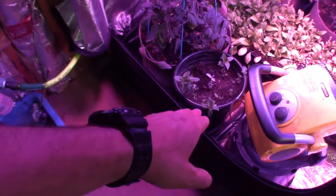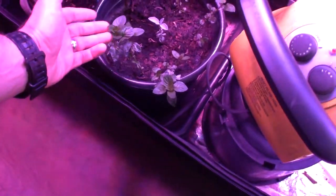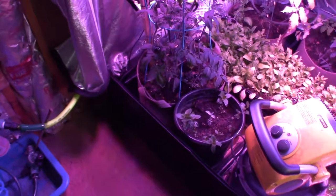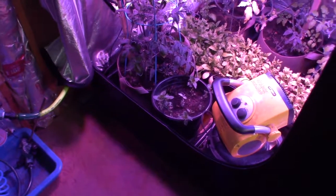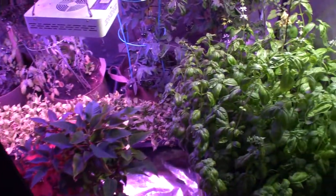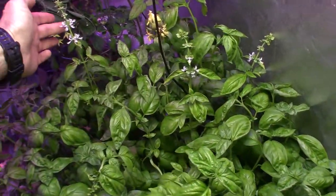The mint is really starting to take off — you can see a lot of new growth over the last few weeks. I'll be able to start harvesting off this and bringing it upstairs for Paula and me to have in our tea in the evenings or our coffee in the morning.